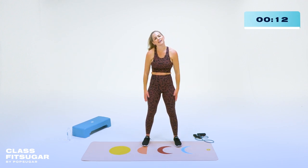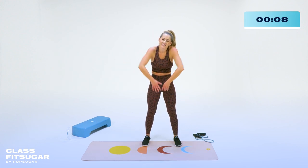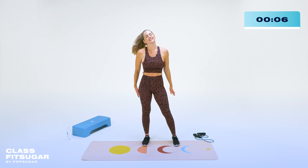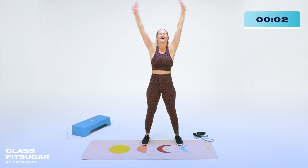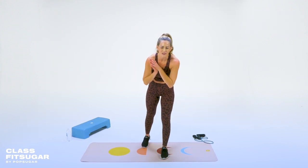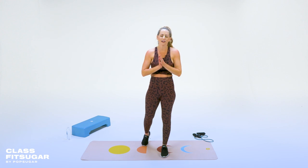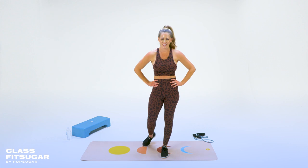Thank you for showing up today — thank your body for showing up for you today. Shake everything out, one big deep breath in. You did it! Thank you for moving with me in this kickboxing cardio sculpt workout. I hope you feel that energy and you can take it with you throughout the rest of your day. I'm Amy, and I will see you back here for Class Fit Sugar.